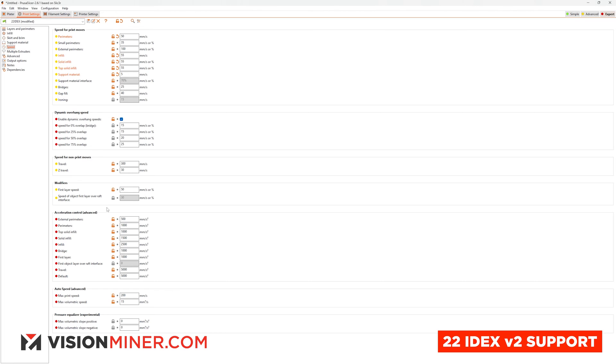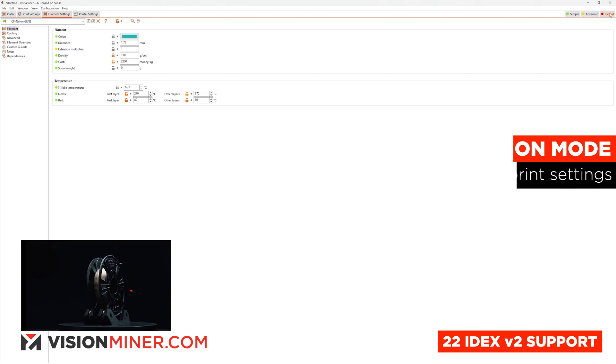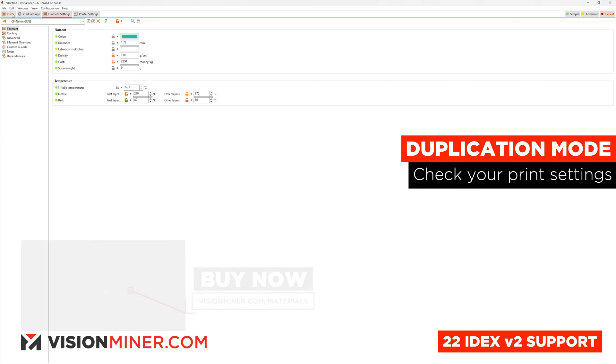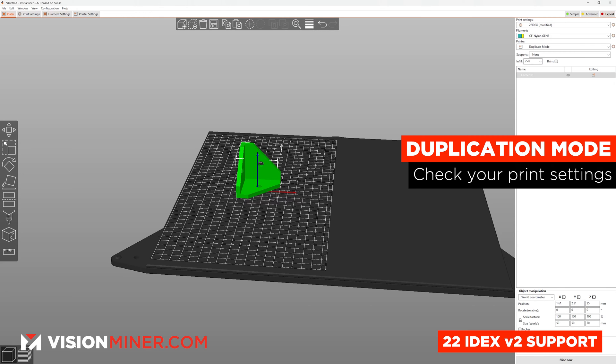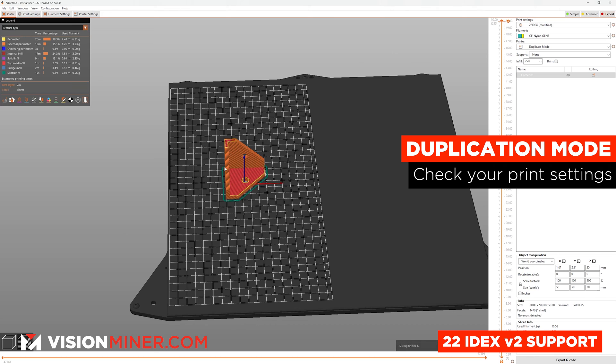Here we have our part already. I've double-checked all of the settings and we're happy with that. This is sliced for CF Nylon Gen 3 from 3DX Tech. Let's take a look at the slice preview — awesome. And it's just going to be a duplicate of that.